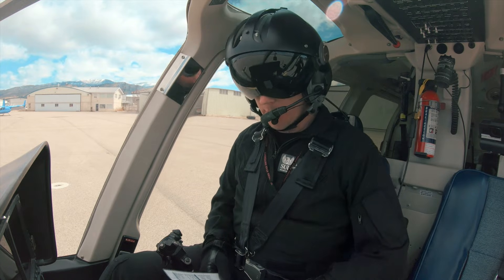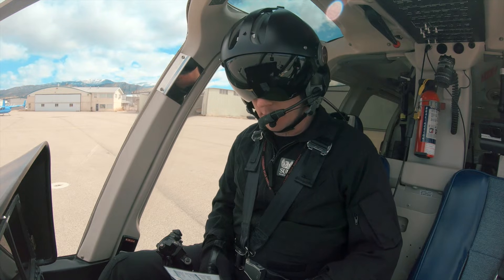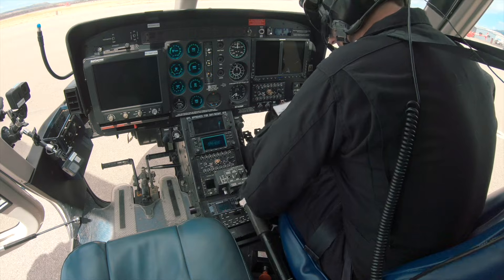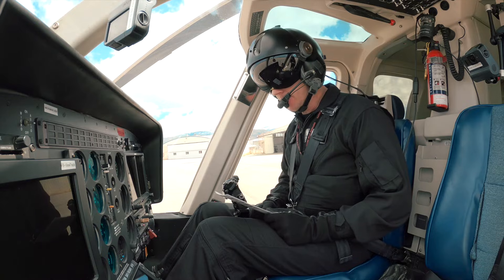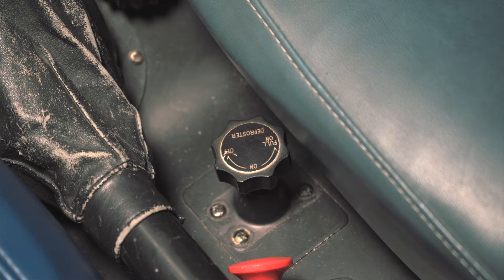We'll get started by following our checklist. First thing we're going to do is check to make sure our flight control frictions are set as we'd like them. The cyclic is down here below us, collective over here on the side — those are both set where I like them. Next we're going to check to make sure our heater and defrost valves are turned off. This one's off, and the defroster is in the off position.